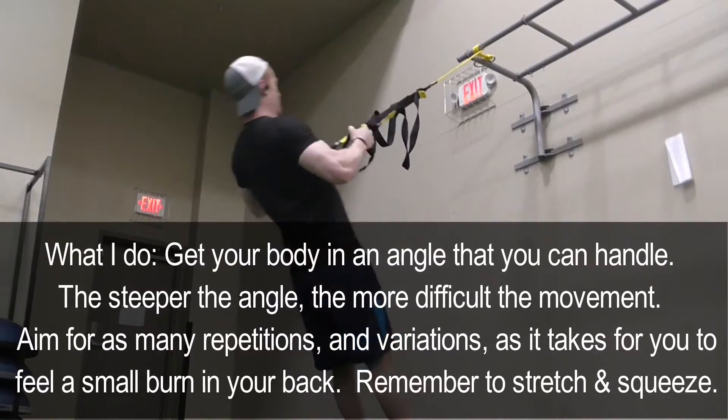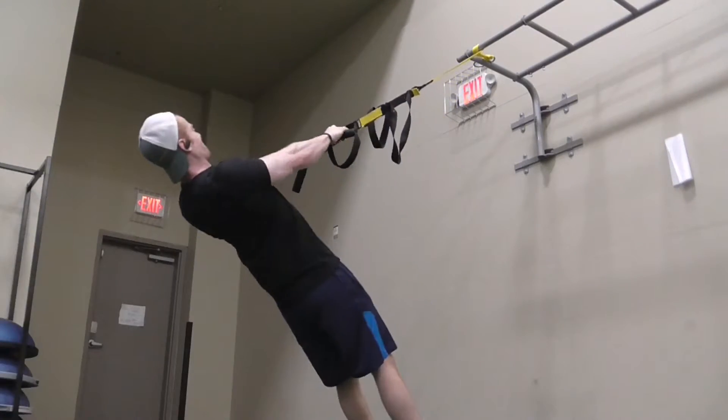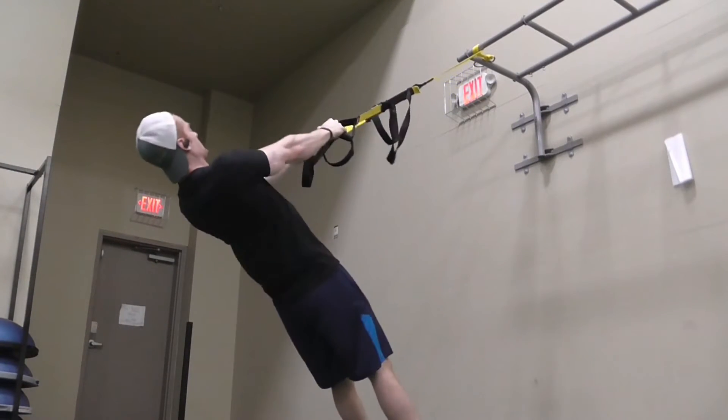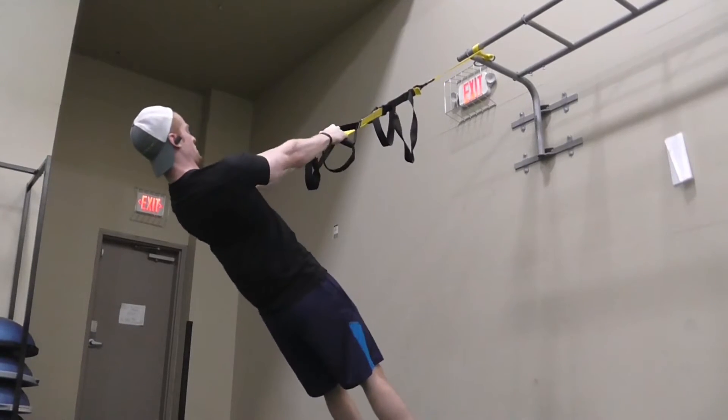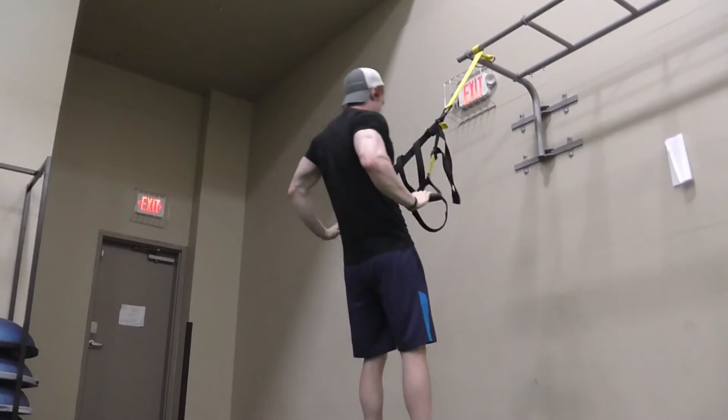When you do these, pull back and squeeze the scapula down — that's the absolute key. Squeeze and stretch. This is a fun exercise. It feels good even when your body is completely cold, and you can even throw in variations like external rotator cuffs at the top of those repetitions.